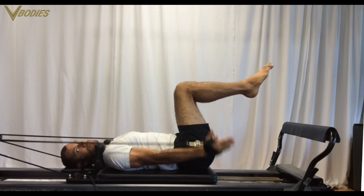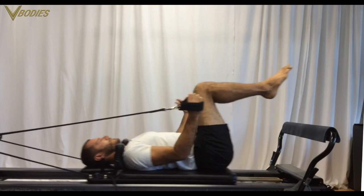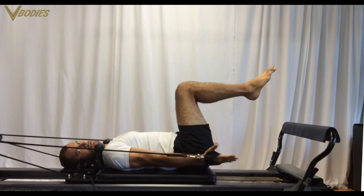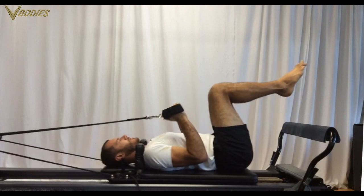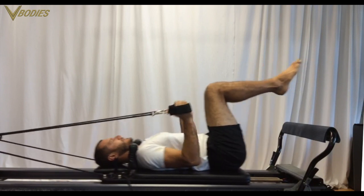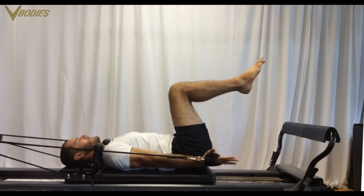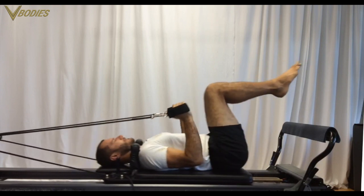Triceps flexing and extending. When you pull those arms, pull those shoulders down, then externally rotate your arms so your palms are basically turning upwards towards the ceiling. In that position, you're flexing and extending the triceps with that extra angle — that gets you the sculpting benefits.